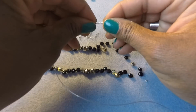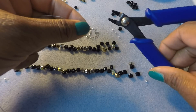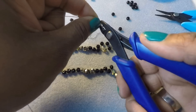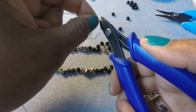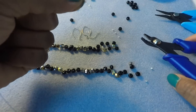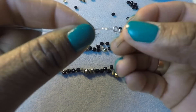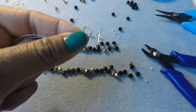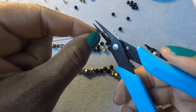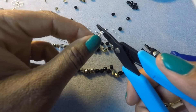So now we have our crimp beads on our ear wire and we're going to use our crimping tool and go ahead and crimp it. Make sure it's nice and secure. You can use the middle as well — I happen to use both. See, they're nice and flat. They were round and now they're nice and flat. Then I go over it with my little tweezer pliers here just for added security. I like to make sure everything is nice and secure.